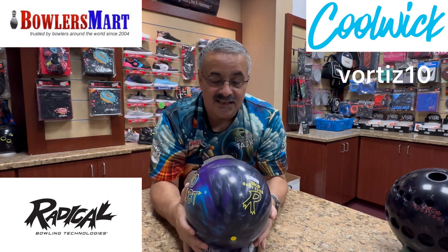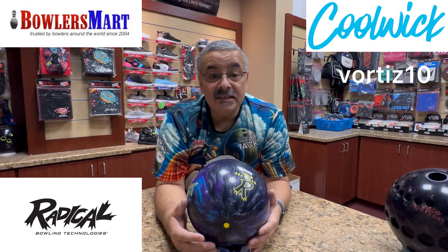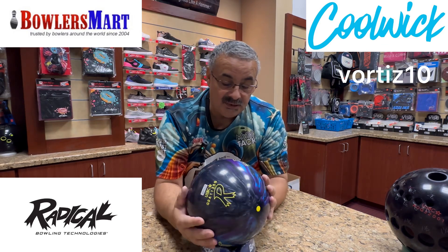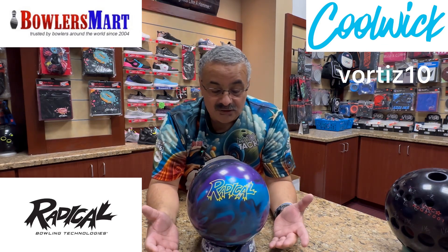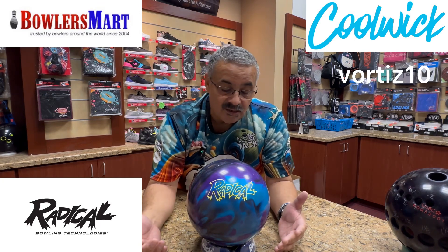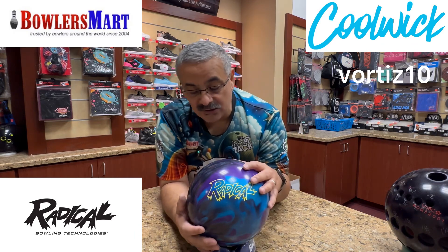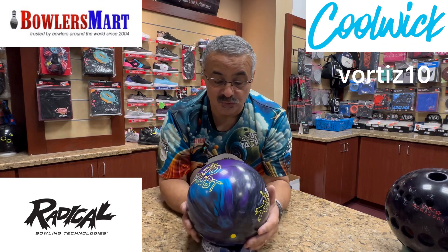This has that HK22 Plus Pearl cover stock. They're not saying what the Pearl is — it's top secret. But watching this ball on the throw bot, the Radical throw bot, it got up the lane pretty clean. It had a nice little sharp movement to it. It wasn't too angular, but it looked pretty good.